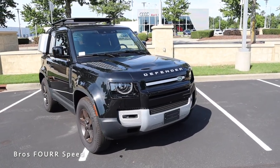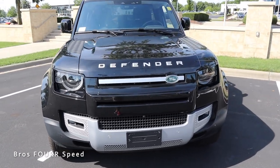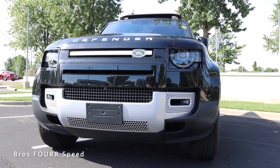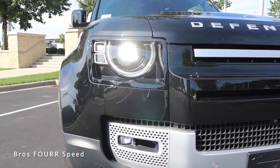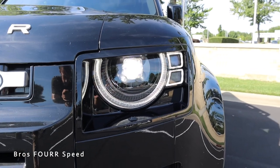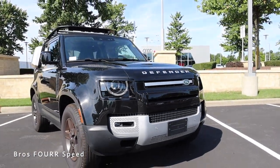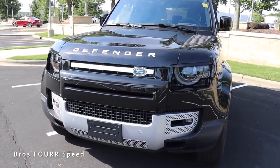Moving on to the exterior styling, the front end is very distinctive compared to other SUVs on the market. 'Defender' is spelled out across the hood, and 'Land Rover' is surrounded by brushed aluminum running the length of the upper grille. This even has LED headlights, DRLs, and turn signals with a square-shaped housing — very unique to see. It also has a forward-facing camera in the lower grille along with parking sensors, and brushed trim running from fog light to fog light in the lower section with plenty of cutouts for engine cooling.